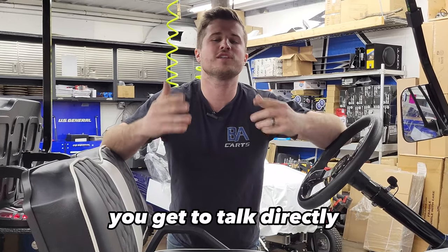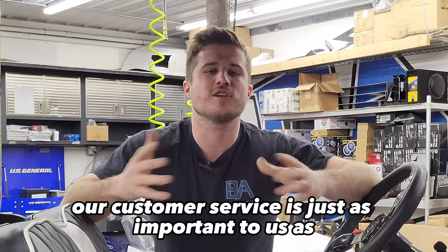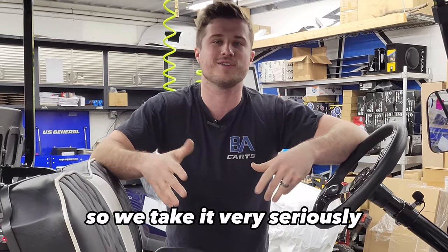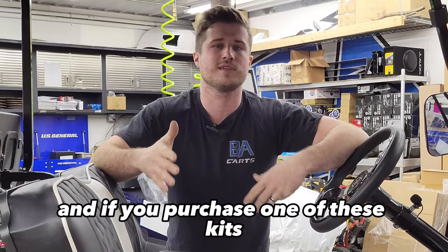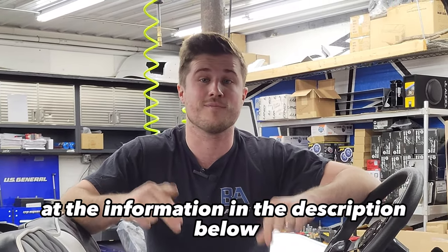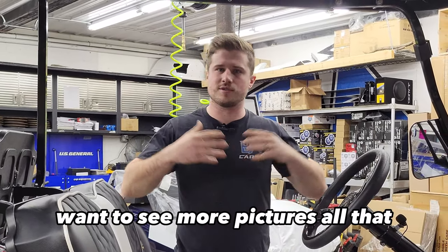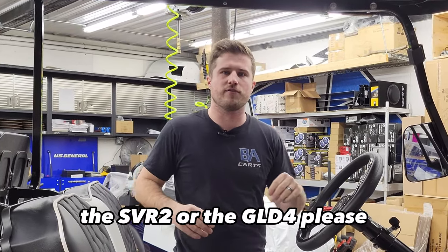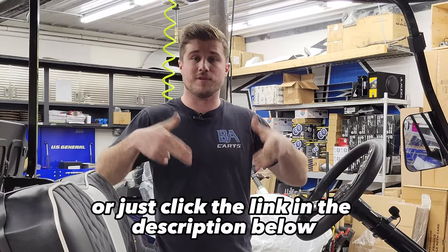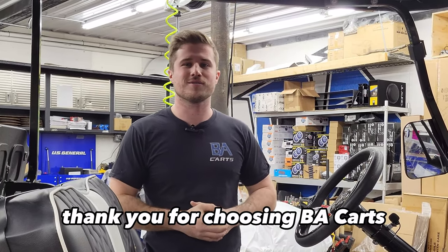We create everything in-house, do all the wiring and testing, so if you have questions or issues, you talk directly to us — not a third party. Our customer service is just as important to us as our craftsmanship and products. If you purchase one of these kits, we want to make sure you're taken care of. You can text, email, or call us at the information in the description below. To see pricing, pictures, and more about the SVR-2 or GLD-4, go to BACarts.com and click on Accessory Store, or click the link in the description. Thank you for watching and for choosing BACarts.